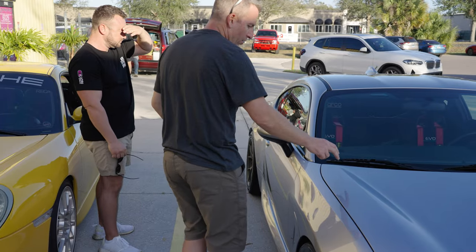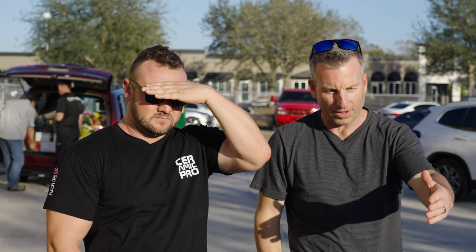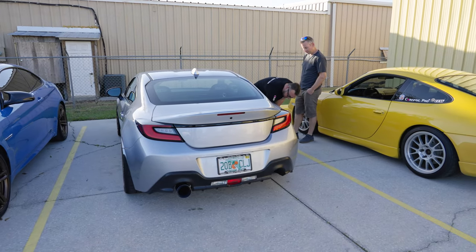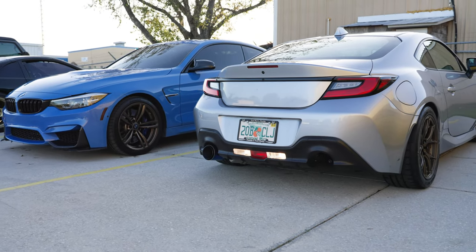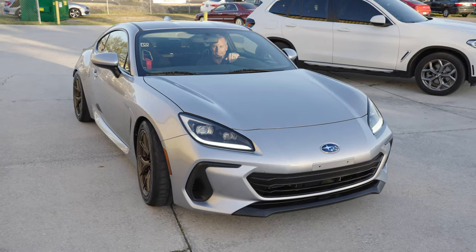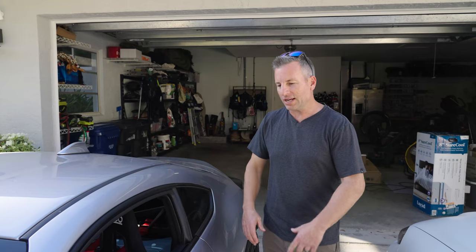I had some pretty good ideas, but Will had some other stuff to add to it. So I think between the two of us we came up with a really cool look. Now we just got to implement it and see how it comes out — on top of my love and passion for cars and going fast.